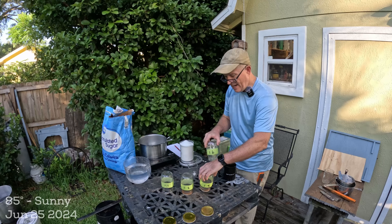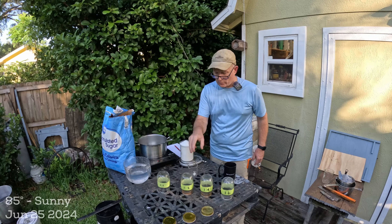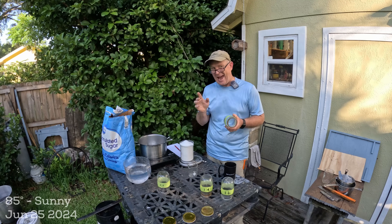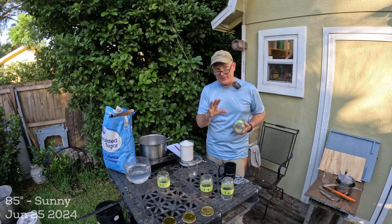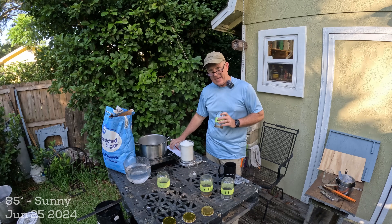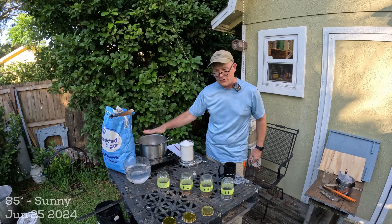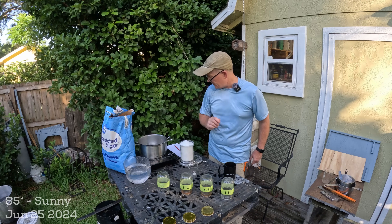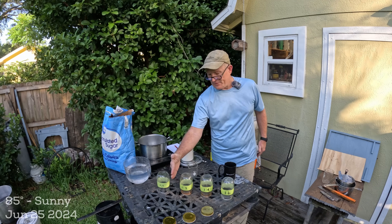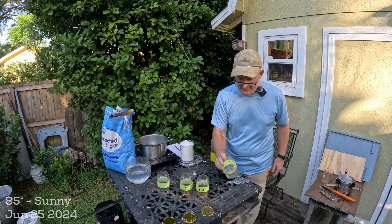I'm going to run an experiment with different ratios — all thin syrup, not thick. The control is one-to-one, and I've got a dilution table where I'll add water to each. It's not straightforward math to add water to an already-mixed ratio — you have to account for the sugar and water already in there. I've done it on a spreadsheet, so I'll take my one-to-one base and add water to hit the right ratios: one-to-two and one-to-four.